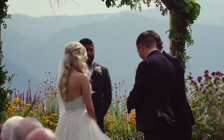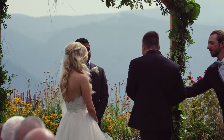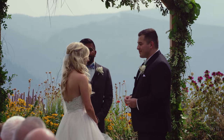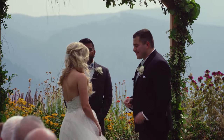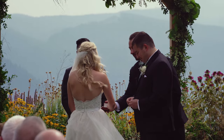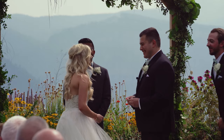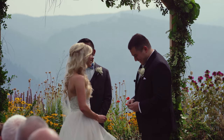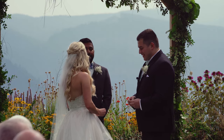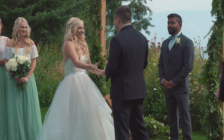Tyler, do you promise to take Christina into your heart and into your home, to love her and cherish her for all of time? Christina, do you promise to take Tyler into your heart and into your home, to love and cherish him for all of time? Then with the powers invested in me, I pronounce you husband and wife. You may kiss the bride.